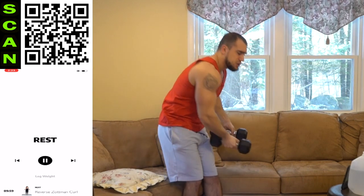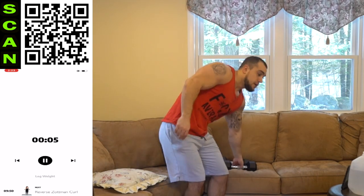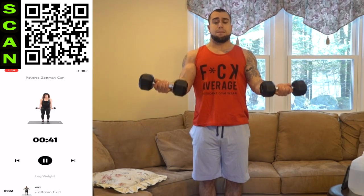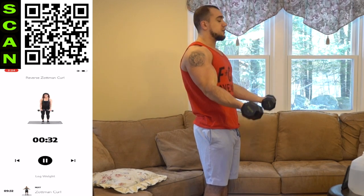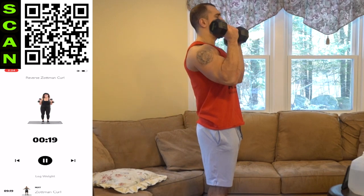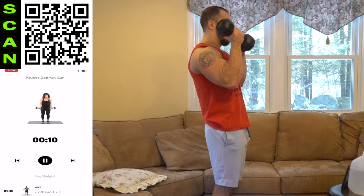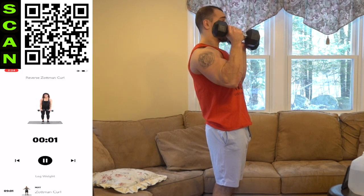Three, two, one — rest. Drop those dumbbells, go into the reverse Zotman curl next. Shake it out. Next up, reverse Zotman curl. Grab those dumbbells again. Reverse curl — palms down to start off. Reverse curl up, switch the hands at the top, palms facing up coming down. Squeeze. Control coming down too — don't just drop those dumbbells. Squeeze those biceps as much as you can. Half time. Keep breathing — in your nose and out your mouth. Control. Maximize that squeeze. Three, two, one — rest.